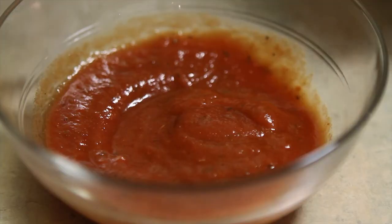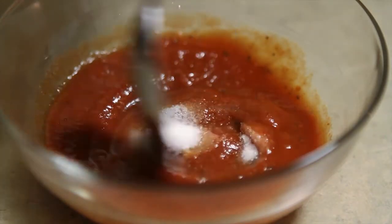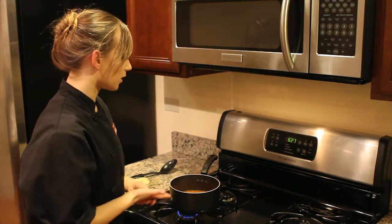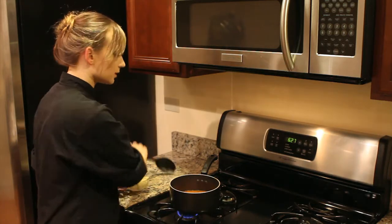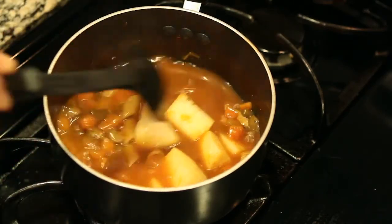For example, if you are using a tomato-based sauce, you will use sugar to reduce the salt. What we have is a soup — it is a vegetable soup — and what we're going to do is add a few potatoes, and this will soak up some of the salt in the soup.